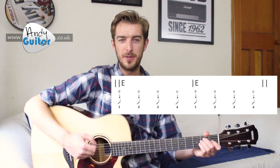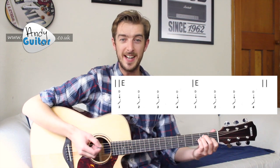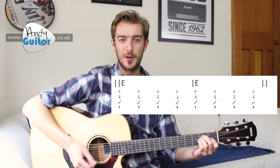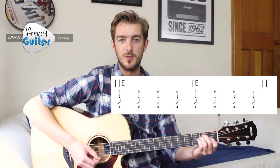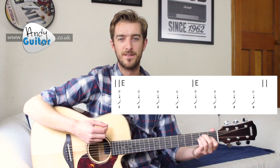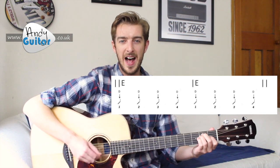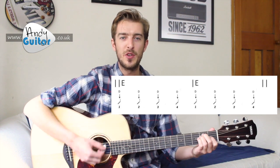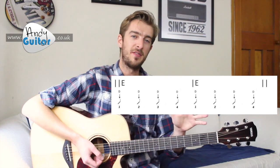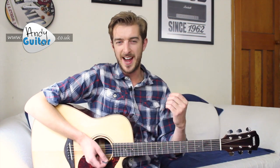So let's have a go at repeating this strumming pattern four times with just the one E chord. In, one, two, three, four. One, two, three, four. Second bar. Third bar. And fourth bar — two, three, four, and stop there. That is our four bars of E, and that means that you definitely know how to do this strumming pattern.